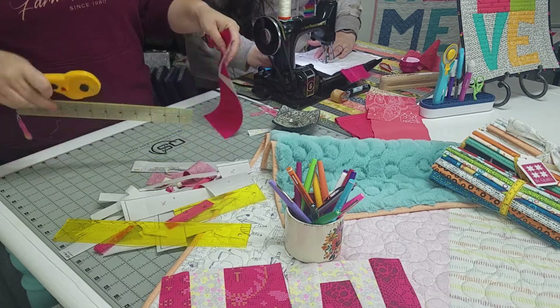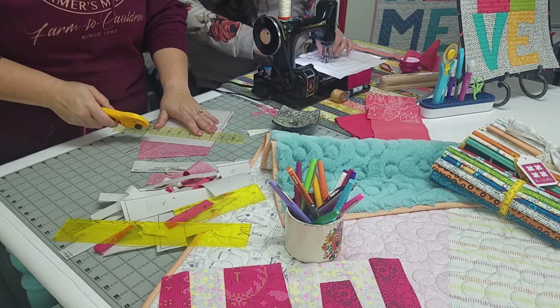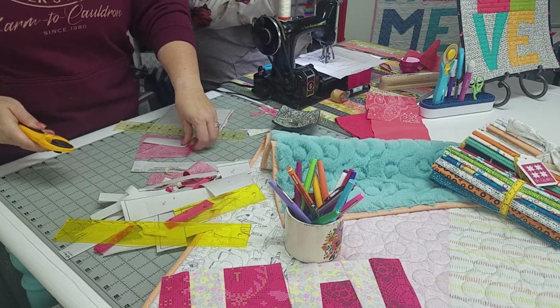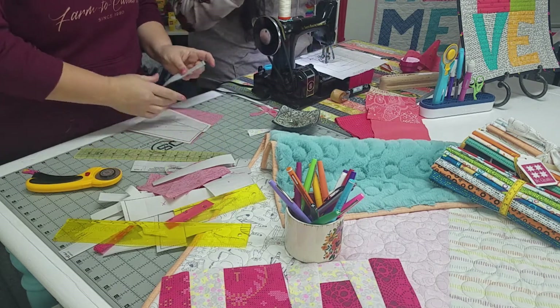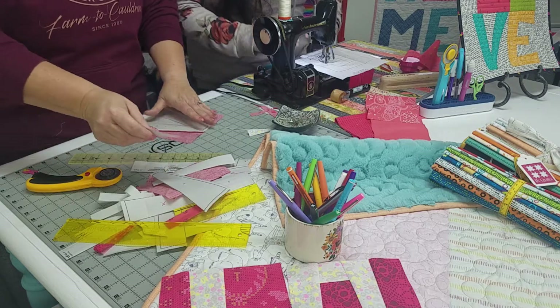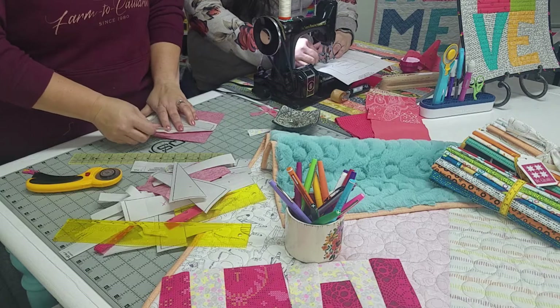There's a lot of debris when it comes to foundation piecing — it's not clean. Sometimes, especially when I'm taking out the papers of an entire quilt, it's like all over. I just let it go and sweep it up later. It's just faster and easier to sweep it up later than to try and make sure every little scrap gets in the bin.